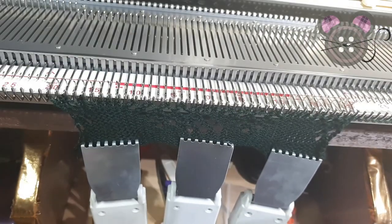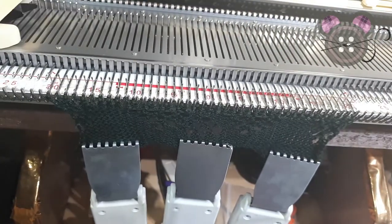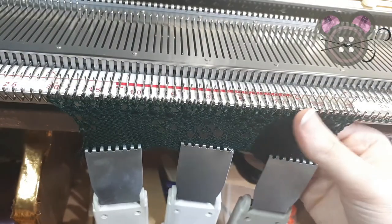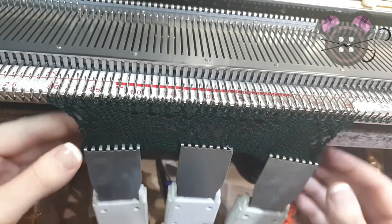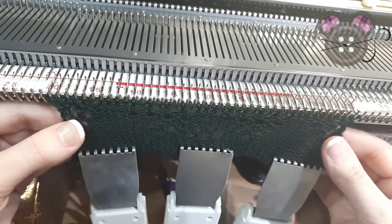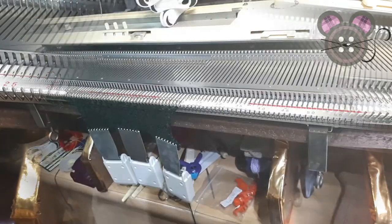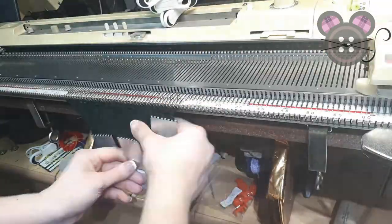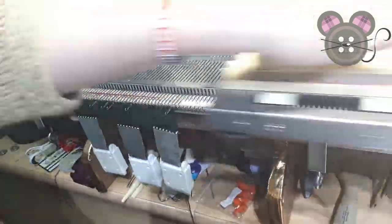And that's all there really is for Brother lace. Sometimes you will have more passes of the lace carriage to do more transfers, sometimes it might be less. As you can see, you can build quite a nice rhythm going with the lace carriage and then engaging the knit carriage in between.